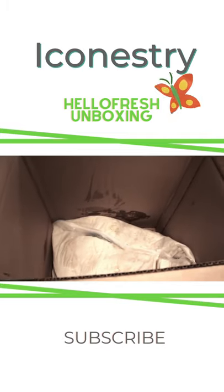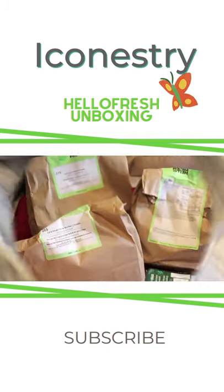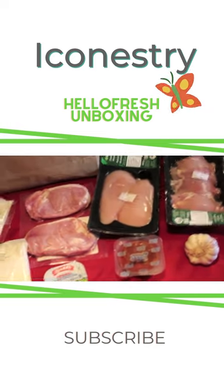Under the ice is another bag of food, and there's more ice in this bag. Here is everything that was in the box to prepare the recipes.